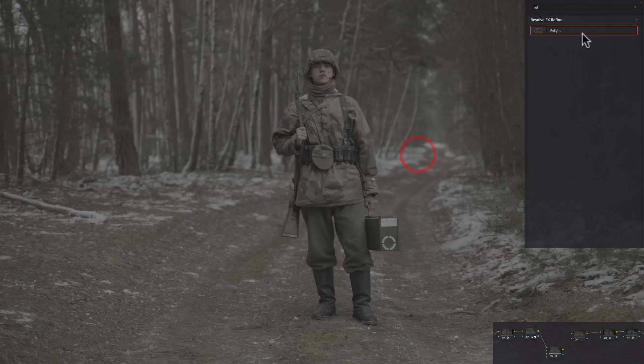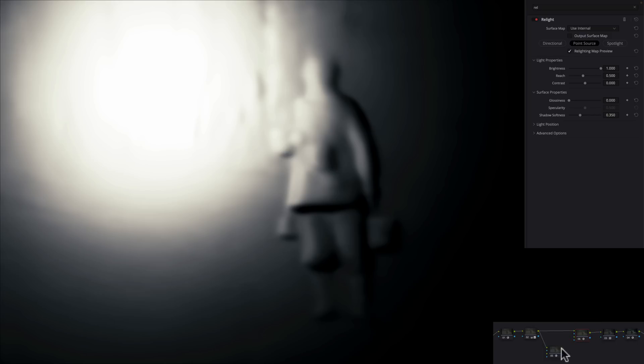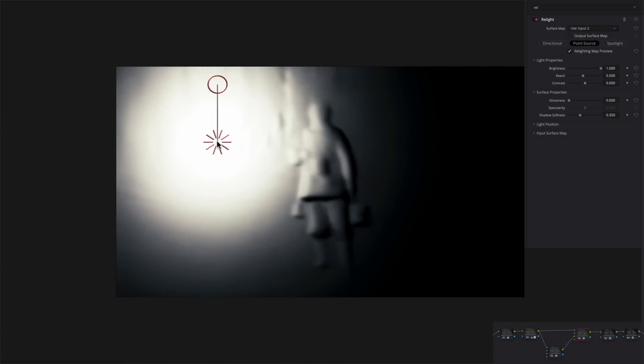Let's create another node, pull this up, break the chain, and drop the Relight effect again. We're going to feed it the clean in and then feed the Relight surface map into input two of this node. Then change the surface map to input two. By default it gives you a point source - almost like an oval power window. It's still different than the power window, but the effect is very similar.